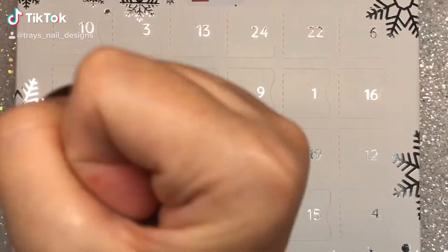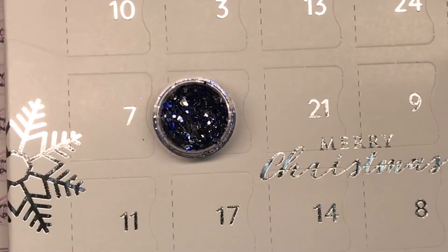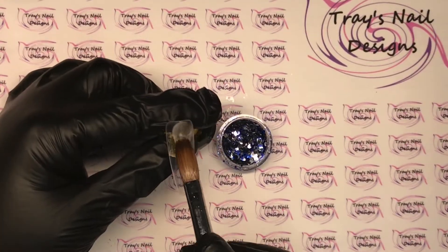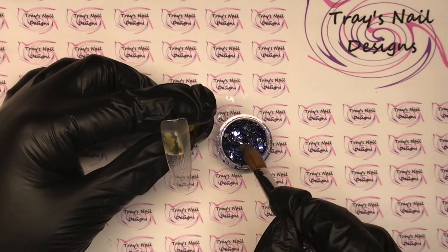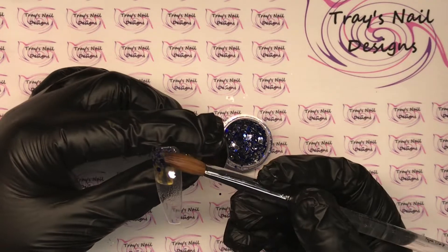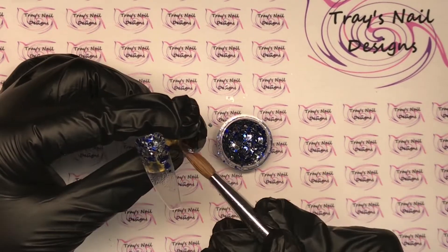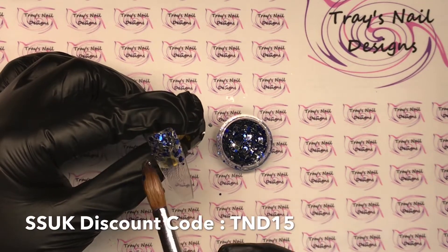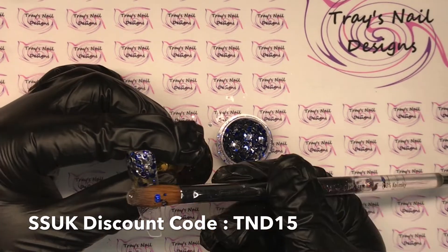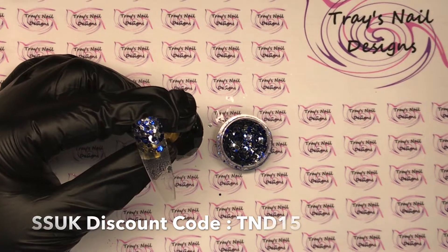Let's start by smashing open this advent calendar day seven — we have this beautiful blue and silver glitter! I'm going to pop that all over our nail tip today. I put down a small bead of clear acrylic and then tap that raw glitter into it. I'm working with Sparkle Supplies UK glitter today and I have a discount code — 50% off anything on their website, so go check that out, link below.